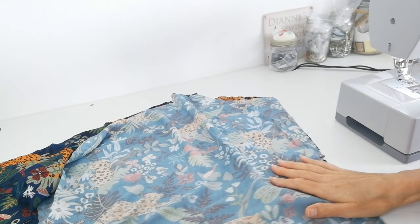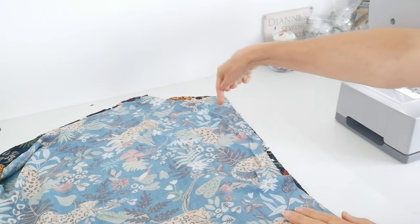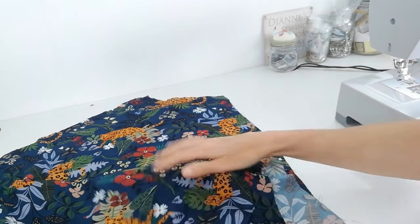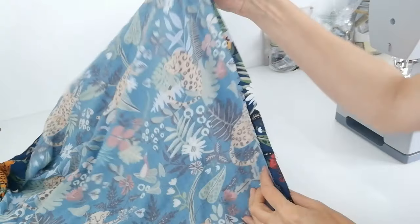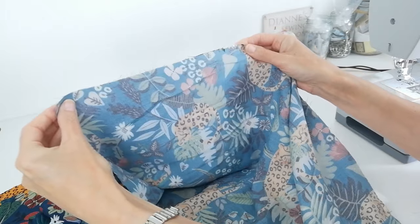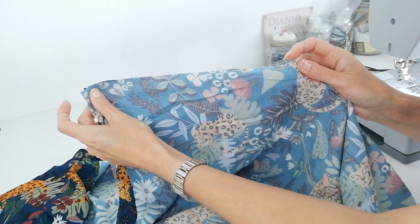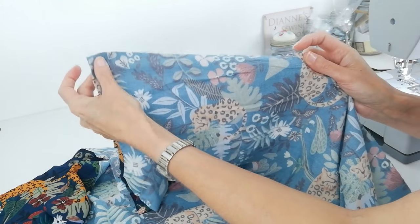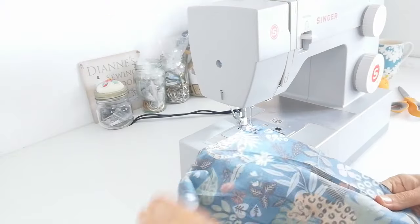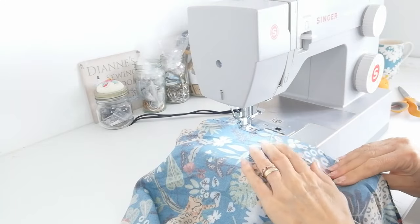With right sides facing, you're going to stitch the centre back seam of your back piece and sleeve. Here is the right side of the fabric. Here is the central back seam and you're going to match these notches. I'm going to stitch this seam and then overlock it — you can either zigzag it or overlock it, it's up to you. But first I'm going to stitch it with a straight stitch. It's a 1.5 cm seam allowance.